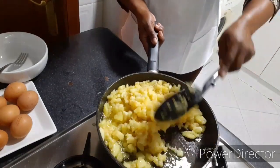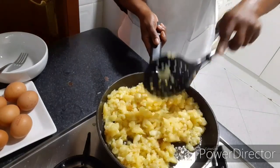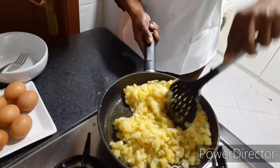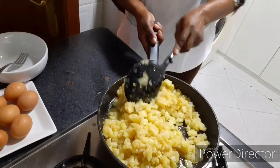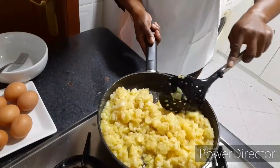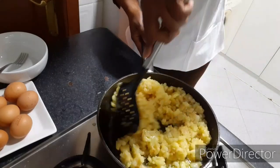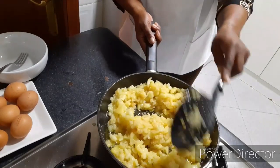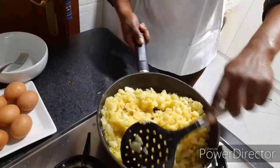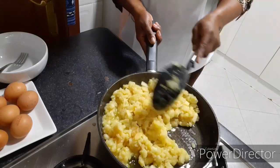I am going to list the daily ingredients on my description so that you people can see it and prepare it yourselves. Very, very delicious. You can see how I am turning it — it is almost getting done. See how it looks.